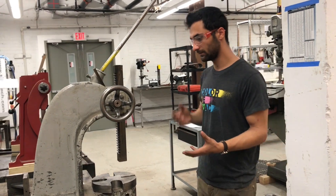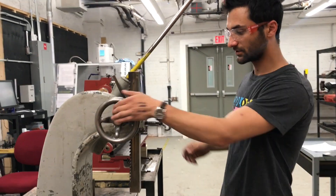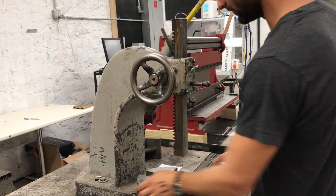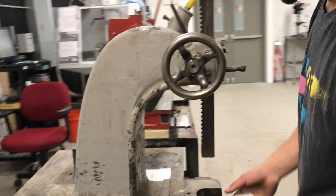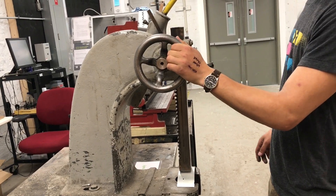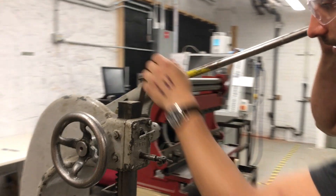There aren't too many parts to it. This crank is what you use just to raise and lower. We can use straight metal, put this on here, and just lower it down to the surface.